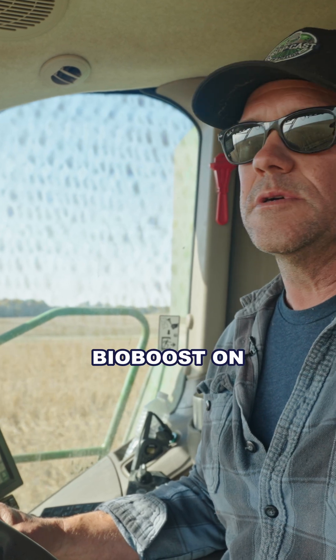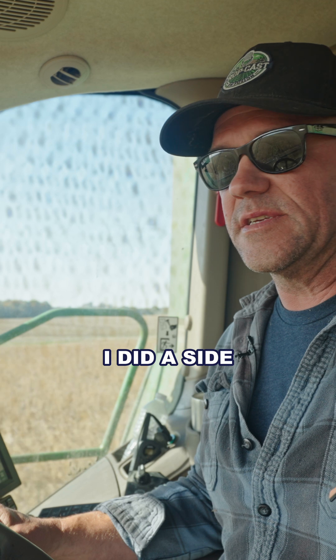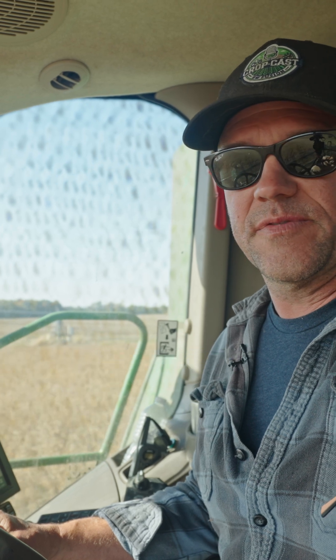I put my first treatment of BioBoost on corn probably three years ago. I did a side-by-side for Shawn Nettleton and we saw tremendous results from it in a couple different locations.